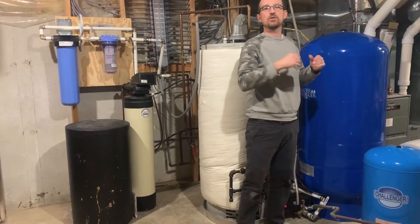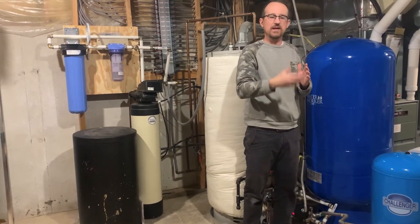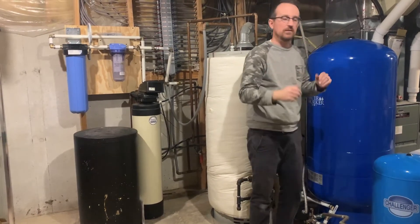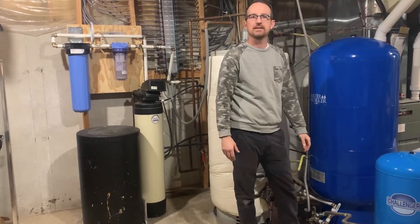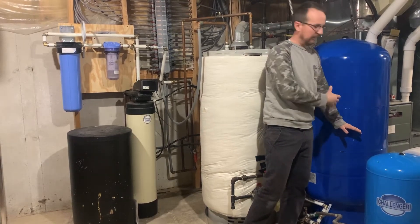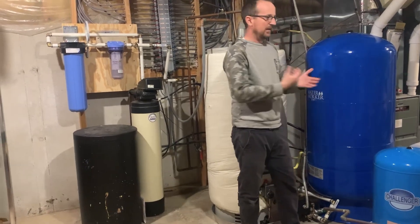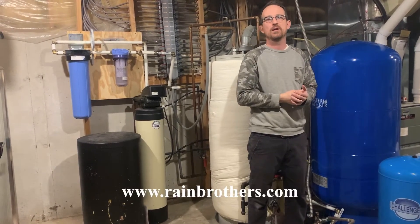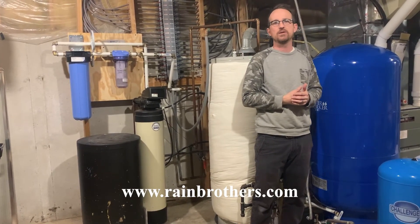The larger pressure tank greatly reduces the frequency at which the pump cycles through a given day. Reducing pump cycles extends the life of the pump — conceivably about five times longer compared to a 20-gallon tank. If you lose power, you'll have roughly 40 gallons of pressurized water in reserve without needing a generator. It also creates a more electrically efficient system by reducing startup cycles, which is especially valuable if your house has solar panels.